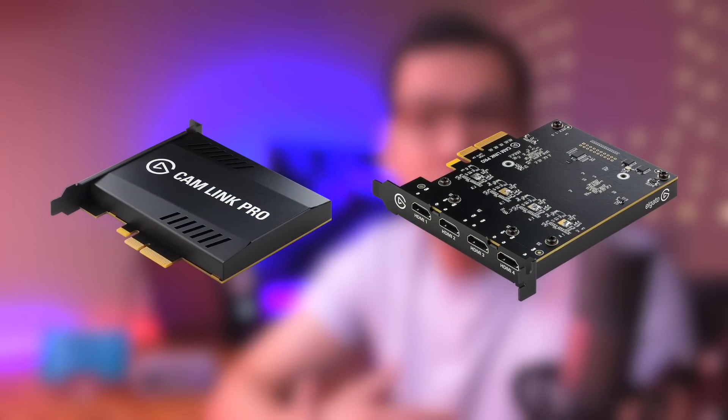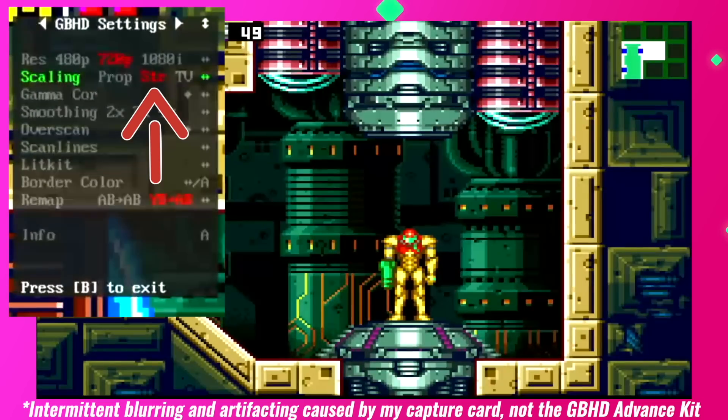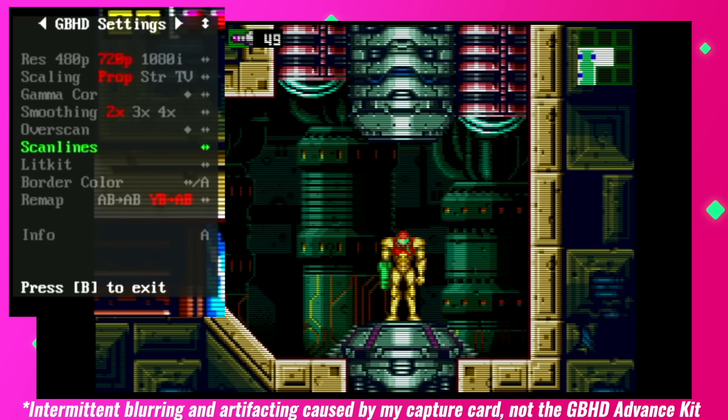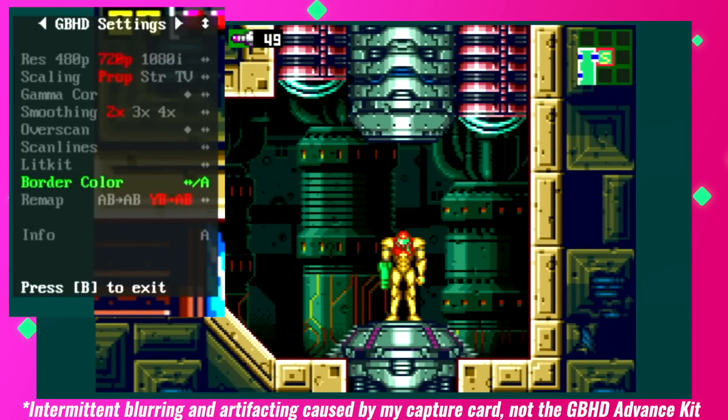I myself prefer the 720p at 4x integer scaled because it just looks beautiful and super sharp. Now unfortunately, this kit didn't play nice with my capture card, which is an Elgato Cam Link Pro, and I could only show you 480p and 720p — 1080i wouldn't display, but we'll get into that a bit later. You can also adjust the scaling. There are three options: Prop, for the correct GBA aspect ratio; STR, which stretches the image to make it full screen; and the TV option, which slightly windows the stretched full screen image. Moving down the list, we next have pixel smoothing — there are three levels of smoothing to choose from, but I prefer razor sharp pixels so I just leave this option turned off. This kit also has the ability to turn on artificial scan lines, offered in three different thickness levels. Additionally, you can adjust the border color — there are 64 colors to choose from, but I prefer good old fashioned black.